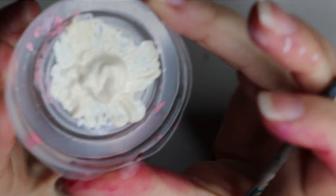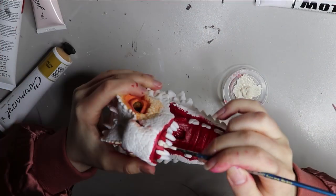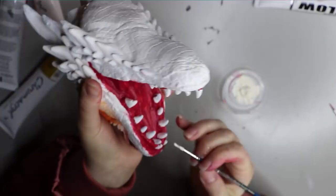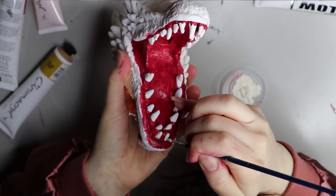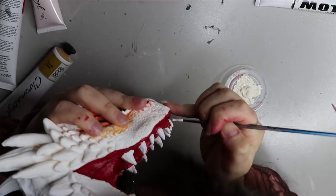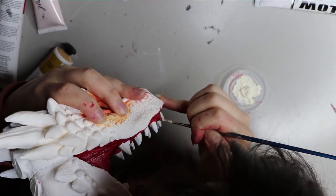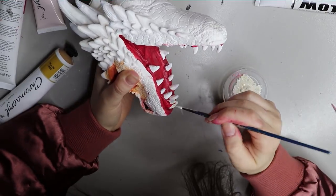I mixed up my own color for the teeth — a bit of an off-white or eggshell color, because dragon's teeth aren't stark white, they're a little bit gross. So I'm going in and painting all of the teeth with that color, and then I'll blend it with some browns to make it a bit grungier.